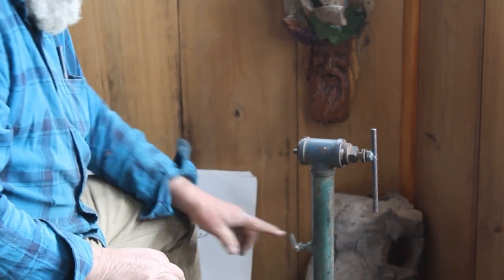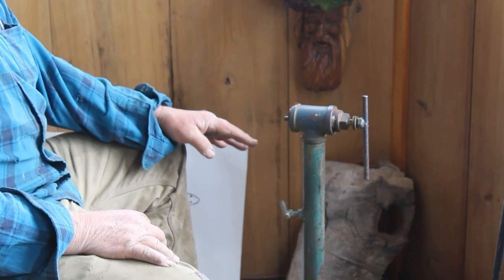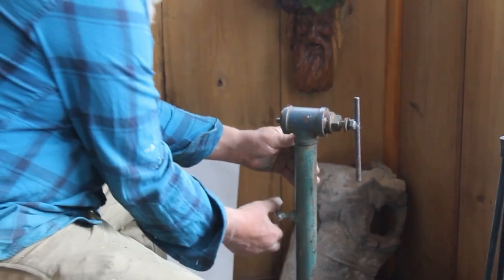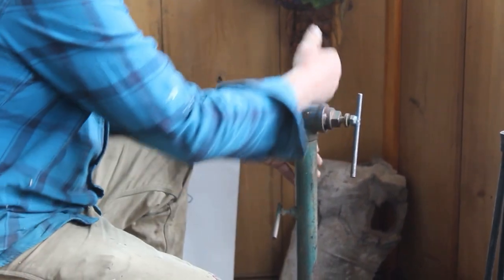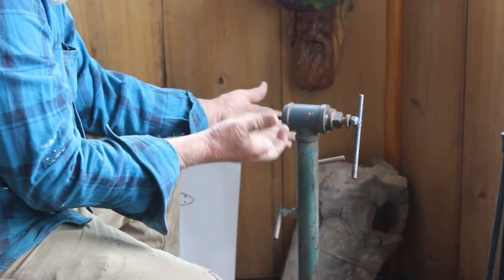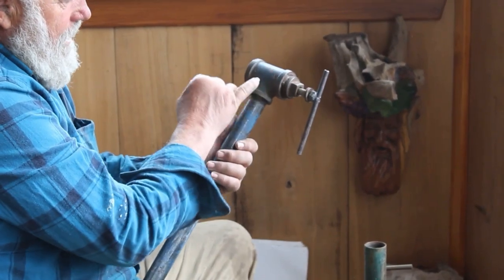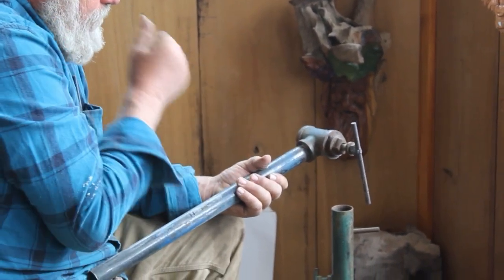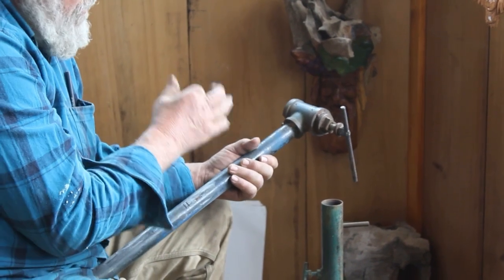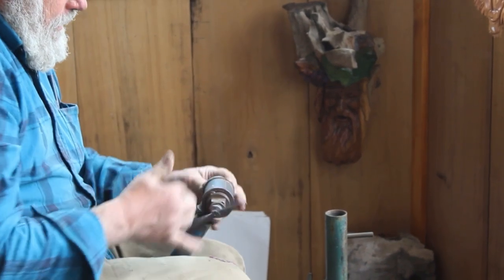I would drill a couple holes on different sides of this pipe. After a while I tried to keep these down a little ways because it would come around and hit something if positioned wrong. This one inch pipe is threaded in up here, and I welded just a little dab so it wouldn't turn — you don't want the thing turning.